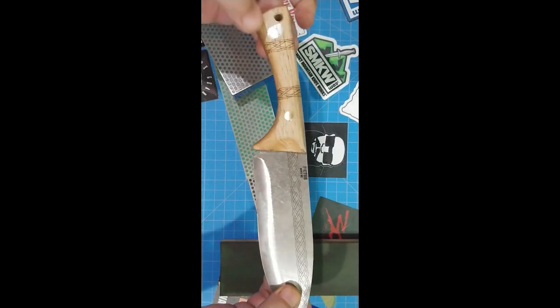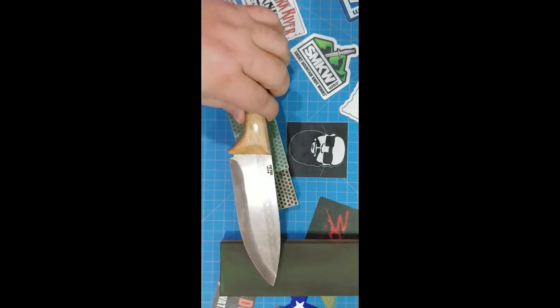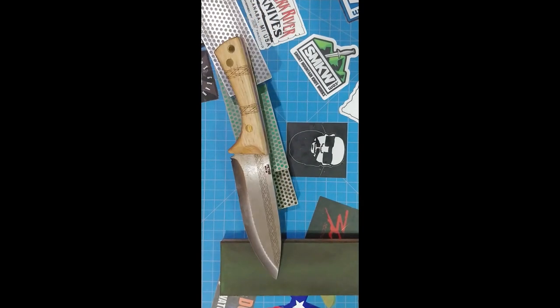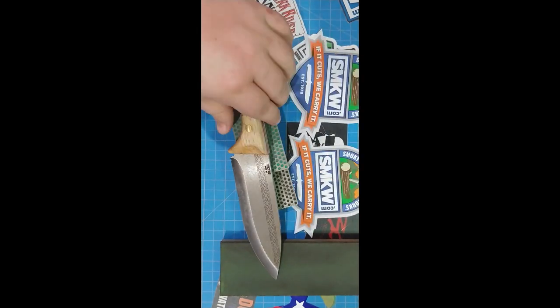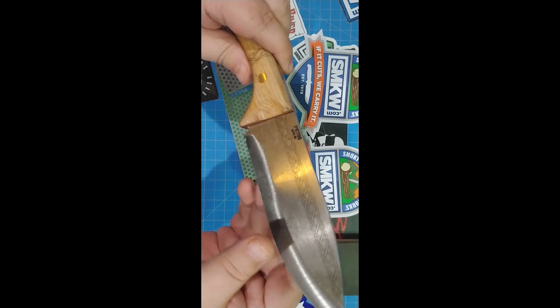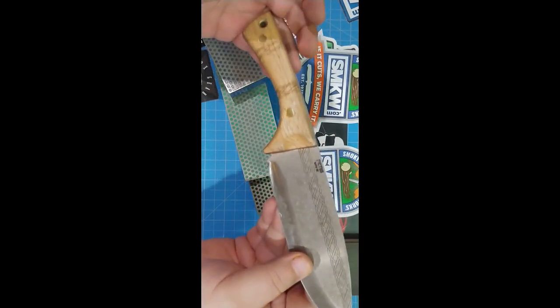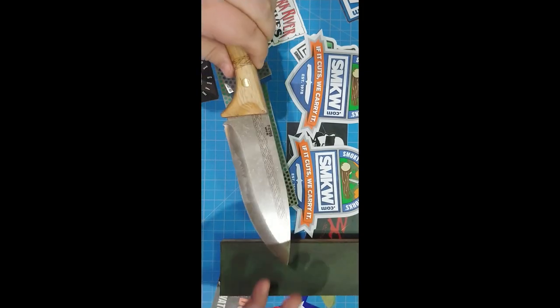This is the Condor Pictus sent to me by Smoky Mountain Knifers. SMKW.com sent this to me to check out. I really appreciate it. I did some serious testing on it earlier, doing a little sharpening on it, and you're going to see all that. Let's get into this and talk about it.